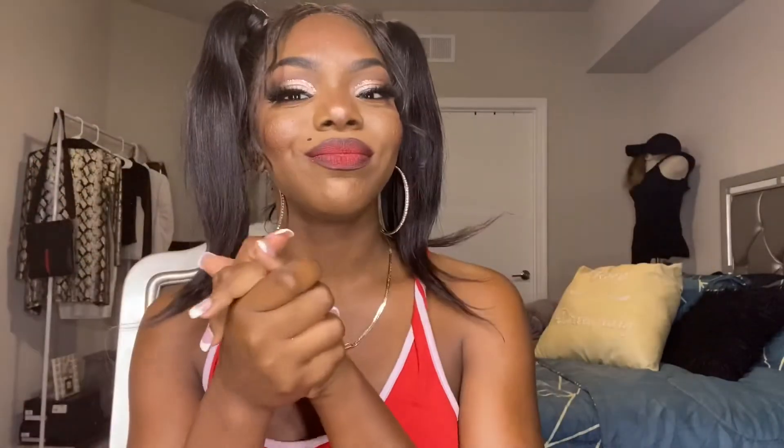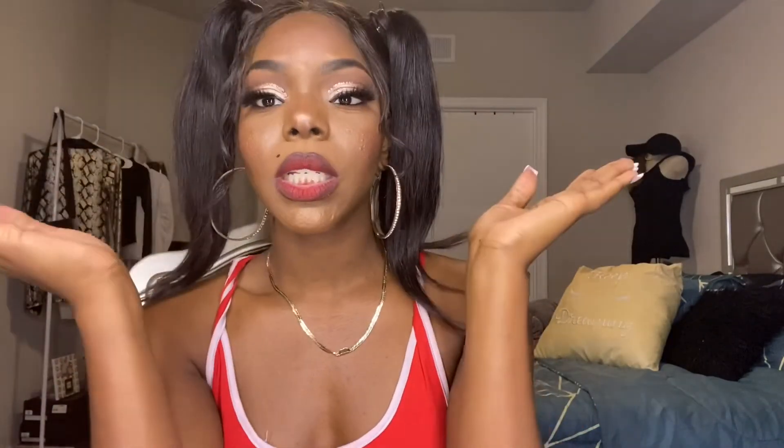Hey guys, this is the final look! I actually just came back from my photo shoot — I was running late and there was a lot going on, but this is the final look. It's very cute — we love it, we love the glitter, we love the lashes. It's giving! I hope you guys enjoyed the video and I'll see you in my next one, bye!